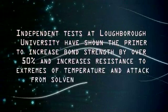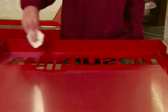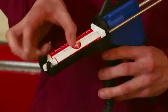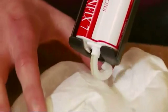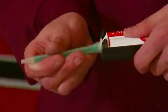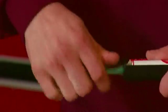Remember, to increase production efficiency, abrade, clean and prime both substrates to be bonded at the same time. Before fixing the nozzle, gun out the adhesive to ensure that both parts are dispensing, otherwise the adhesive will not cure. We always overfill the tubes to guarantee the minimum advertised contents when mixed.